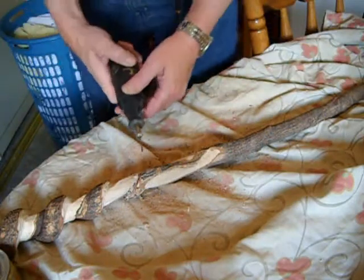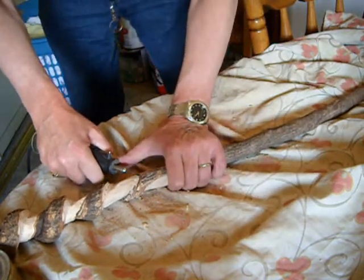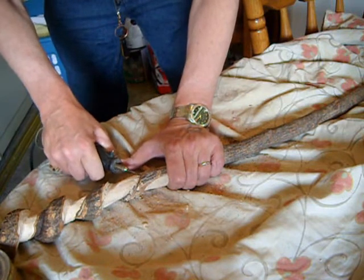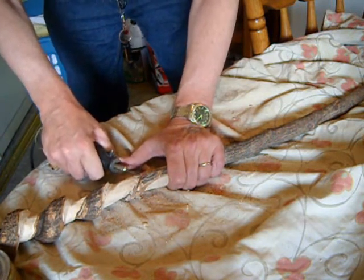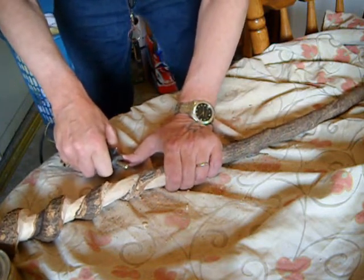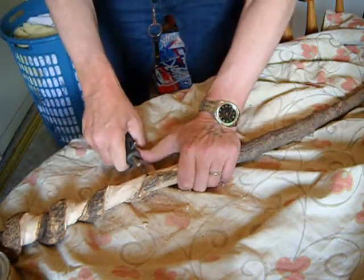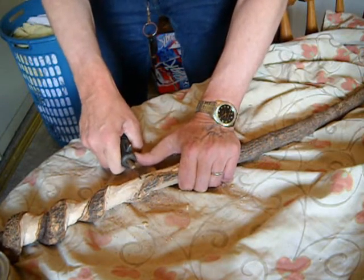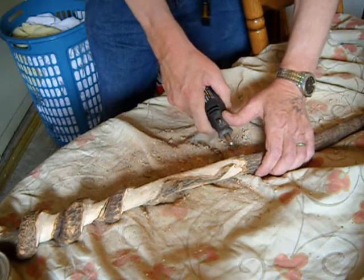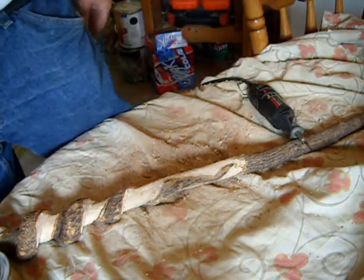Alright, I'm going to work this side of the tail now, see where I'm going to get going here. I'm about ready, done with this blade. This is part of the stick I've got done here, so I'll try the head.